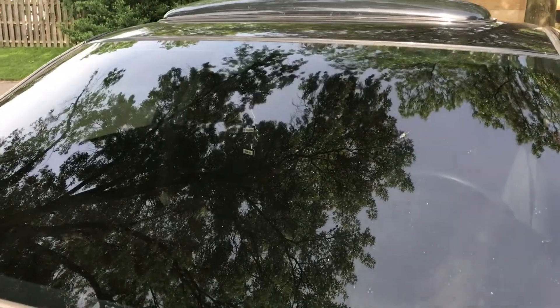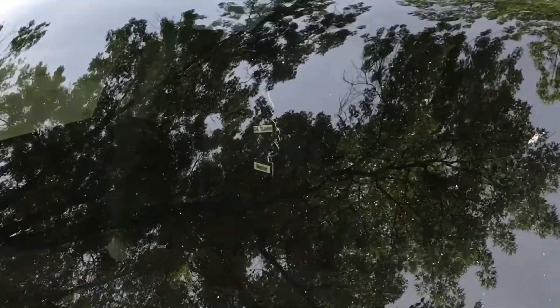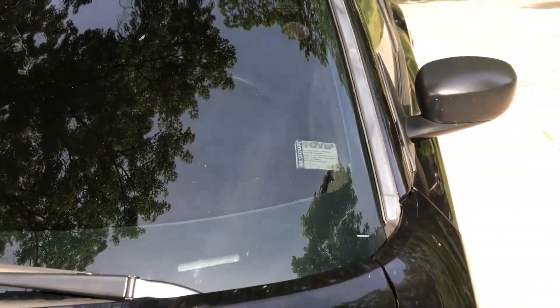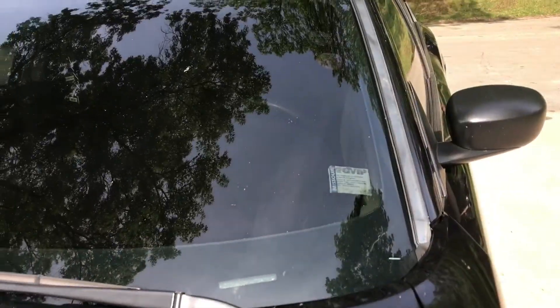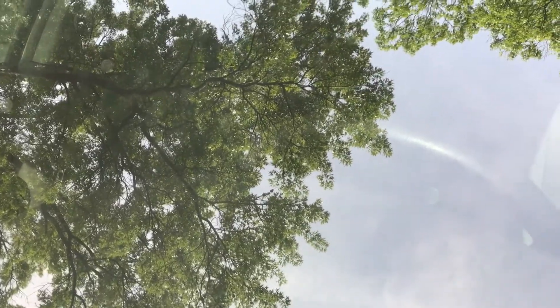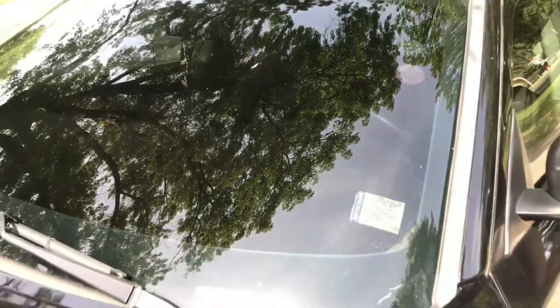There's actually nothing wrong with that — you guys can actually see inside. As you can see, my air freshener is still visible on the inside, and also my state inspection sticker on the inside. It actually don't look that bad. I'm gonna go ahead and zoom in all the way — you guys can still see the steering wheel on the inside. It don't look that bad.